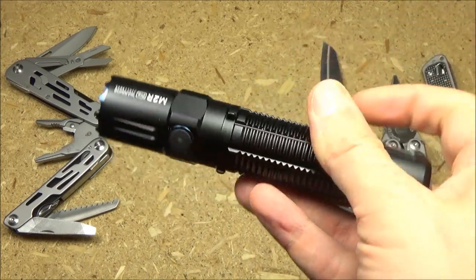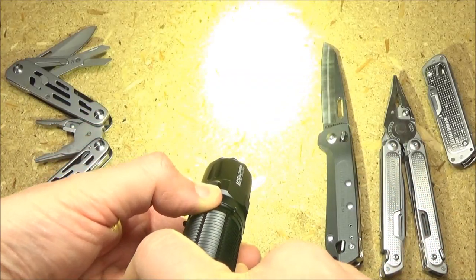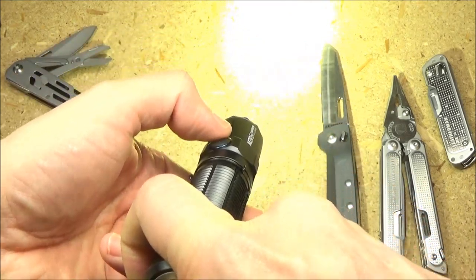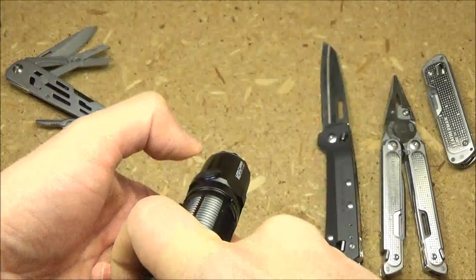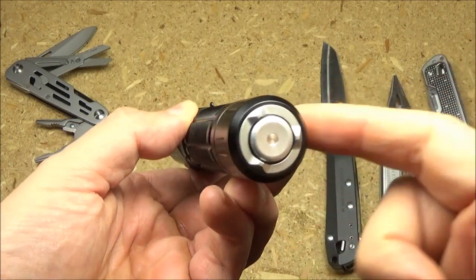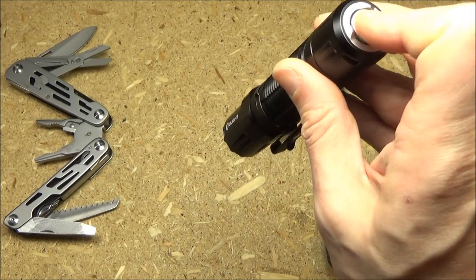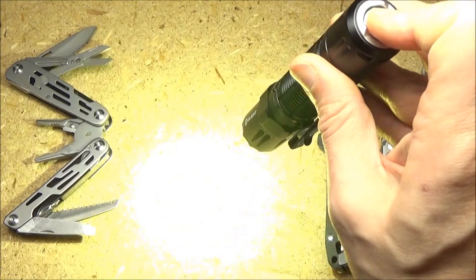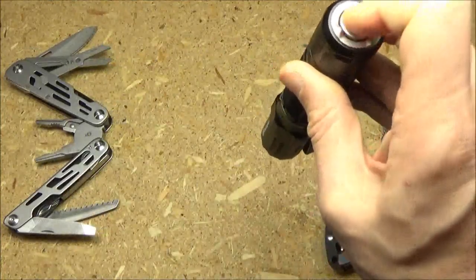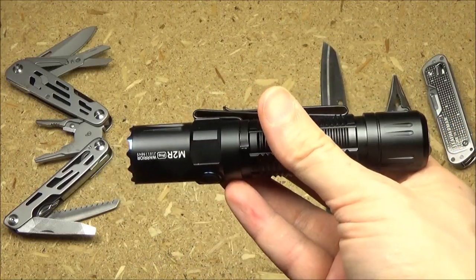To change the tail switch configuration, you press the side switch while pressing the tail switch. Now it has changed to the second configuration. In this second configuration, half press gives turbo, and full press gives strobe. So there are two different choices for how you want to configure that tail switch.